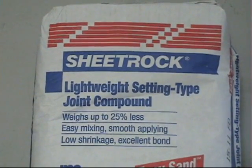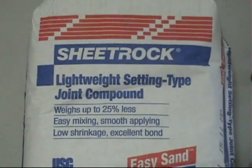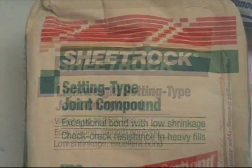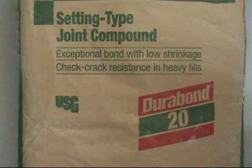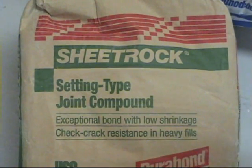For this first trial run I used Sheetrock, a lightweight setting compound, EasySand 20. A comparable product is also the DuraRock product as well. Both of these products can be used.